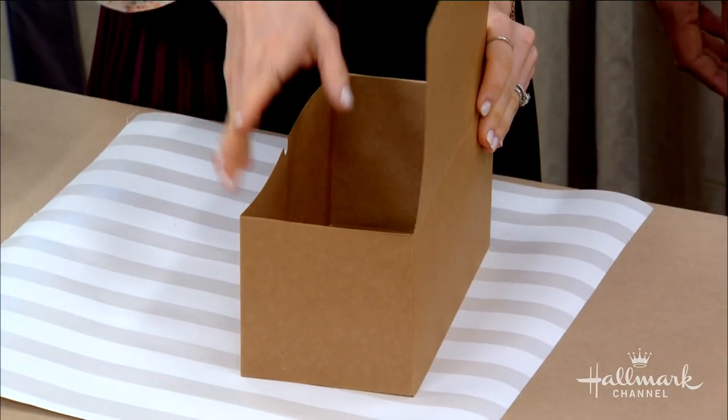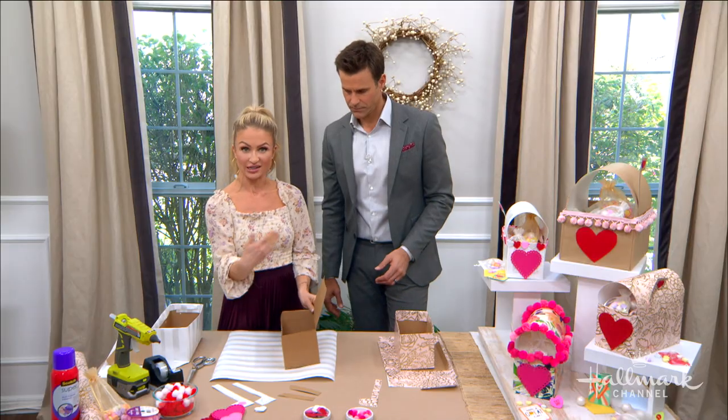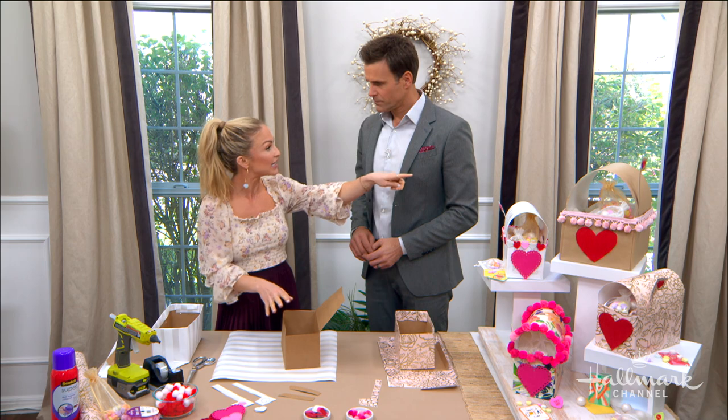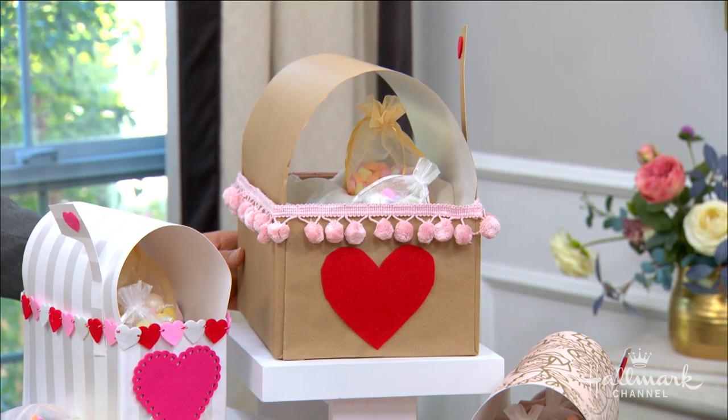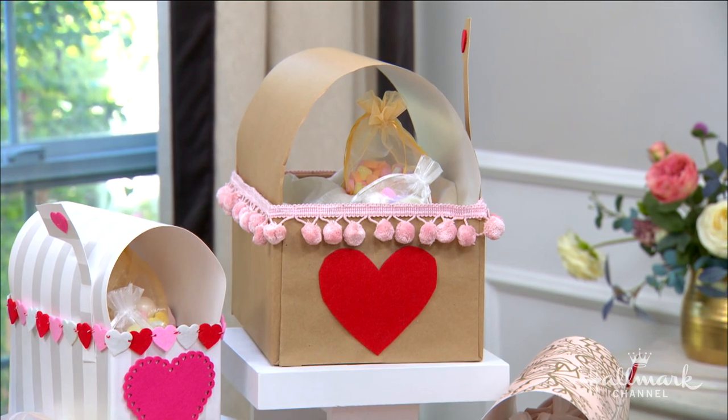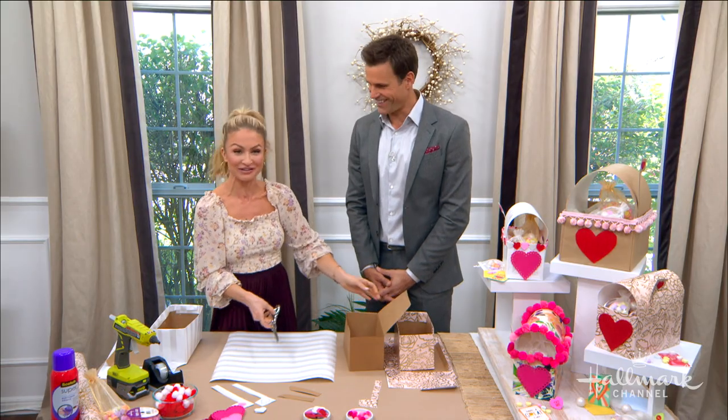So you have some options. A shoe box is the way to go. I've actually found these online, so if you don't have one just laying around — you can see right by you, Cameron — this big guy here, you can use a big shoe box as well. Any size will work. I've got tons of those. Too many.